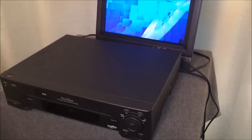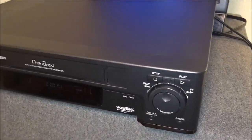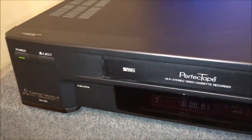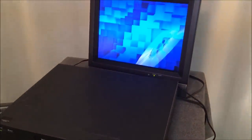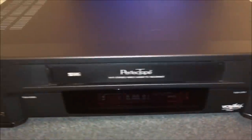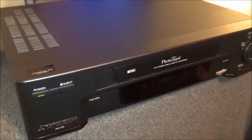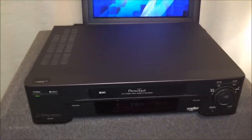This will conclude this video on the Data Bits channel about this Mitsubishi Super VHS VCR. Please subscribe to the channel to see more updates and cool stuff as it is found, repaired, and demonstrated. You can also find other great videos about VCRs on my channel - they're quite popular. Please subscribe, share with a friend, and leave some comments below. Hopefully we'll see you on the next video.